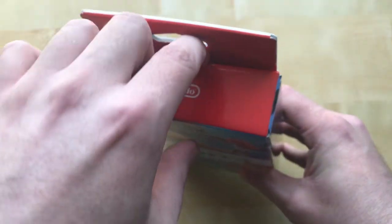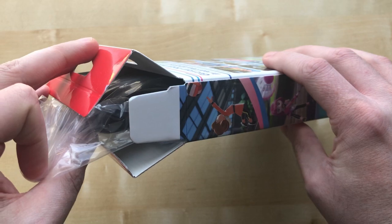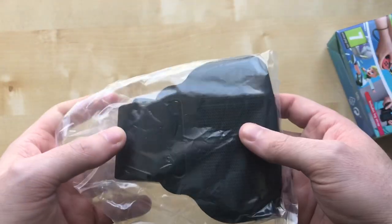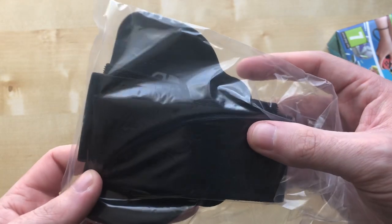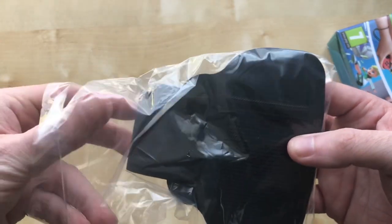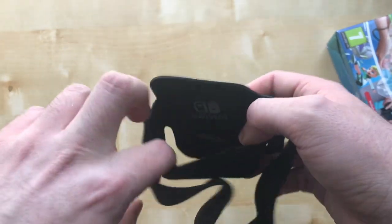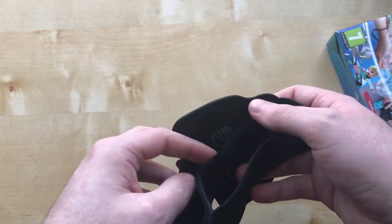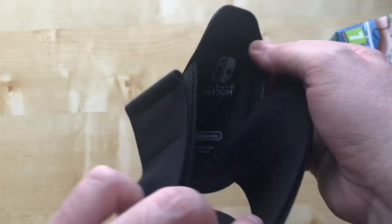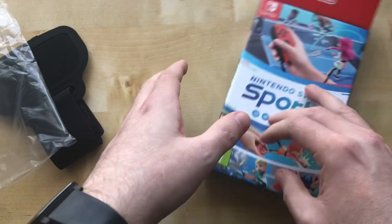Right, let's open this and get the box out. Here we've got ourselves the leg strap. It should be the same as when you have Ring Fit — it'll be the same design. I thought they changed the quality; it's my first time having one of these because I never got Ring Fit, despite the good old 2020 era when they used to spike up in price. So it has the Nintendo Switch logo on it.